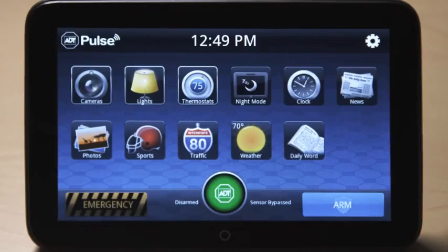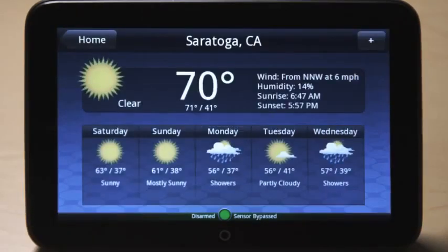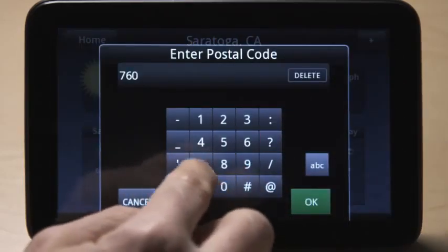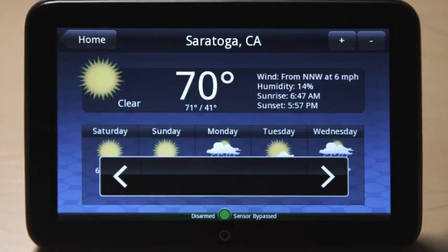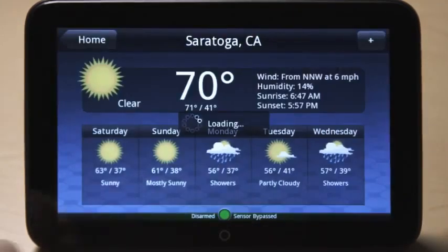The weather icon shows the current outside temperature. Touch it to view the current weather conditions and five day forecast. Press the plus button at the top to add locations. Enter the postal code and then touch OK. Press the screen and use the arrows to view multiple locations. To delete locations, select the minus button at the top and then touch remove.